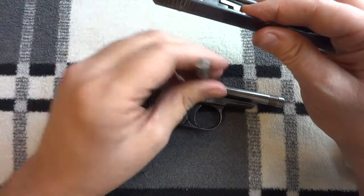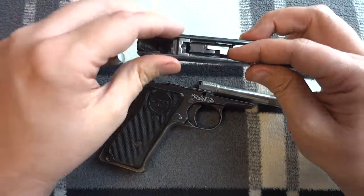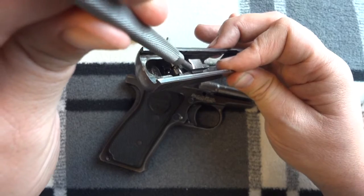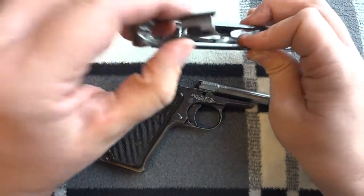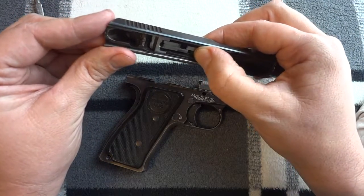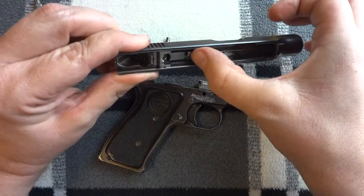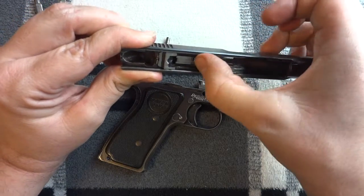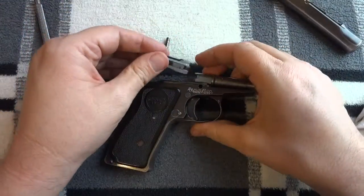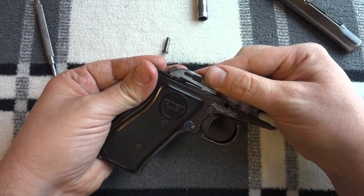Since the slide has gained velocity going back, this surface here contacts a surface underneath on the slide, and that lifts the tail of the bolt out. As the slide goes back, it lifts the tail of the bolt out, so now the bolt is up and out of the way and can continue on the way back.